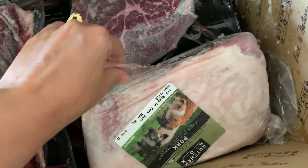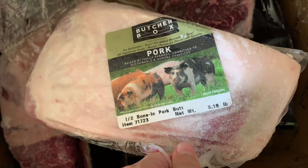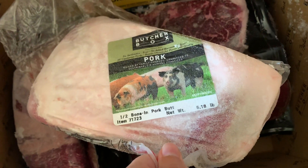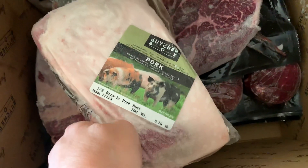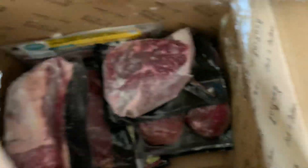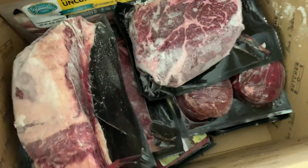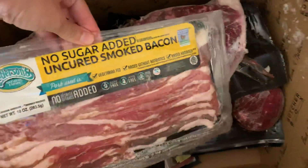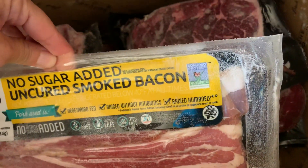I'm not sure exactly all that I requested this time, so this will be a surprise to me. Looks like we have a bone-in pork butt — that's interesting, I don't remember requesting pork, but I might have requested a barbecue kit. And then this is something I'm excited about: it is the no-sugar-added, uncured, non-GMO verified bacon.